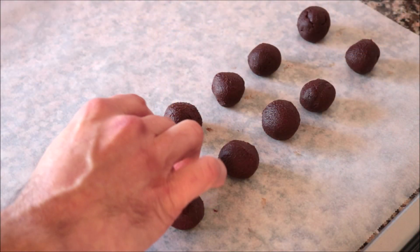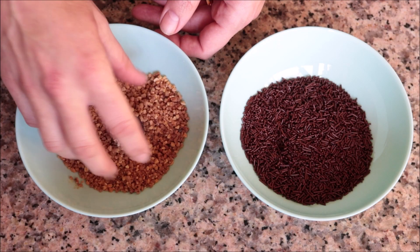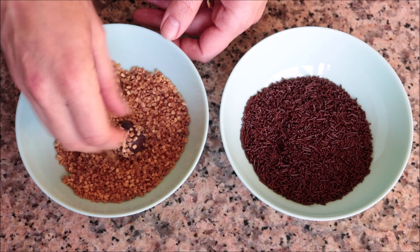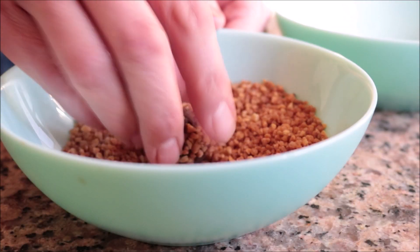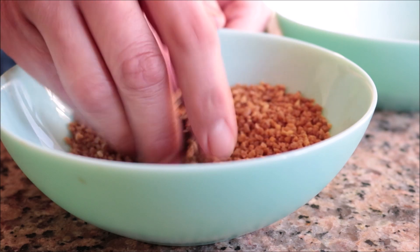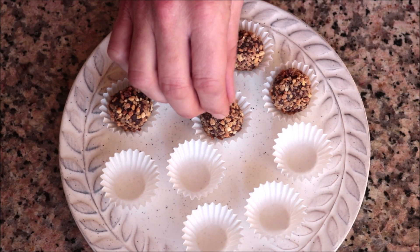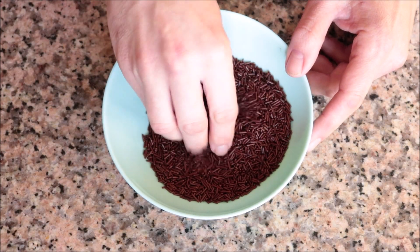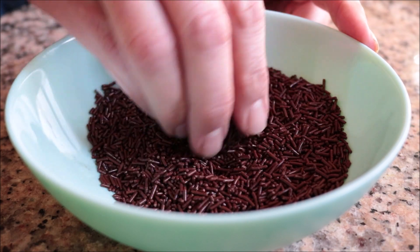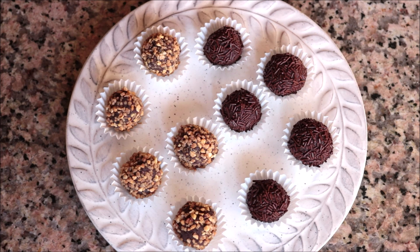Once all the chocolate truffles are done, I grab half of them and coat them in the chopped almonds, mixing them around to evenly coat. Then I coat the other half in the chocolate sprinkles. All four styles of truffles are done — look how beautiful these chocolate ones turned out!